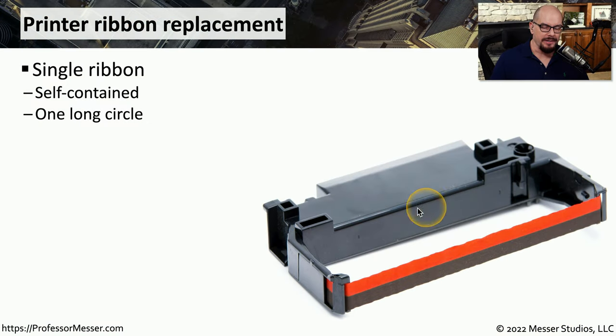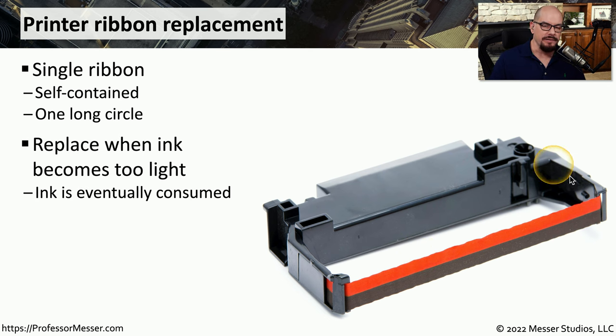On a dot matrix printer, there is an ink ribbon inside that printer that is one long piece of fabric. It goes around and around to provide the ink needed to create the output on the page. Eventually, you're going to use all of the ink inside that ribbon, and the output on the page will become lighter and lighter as that ink is consumed.